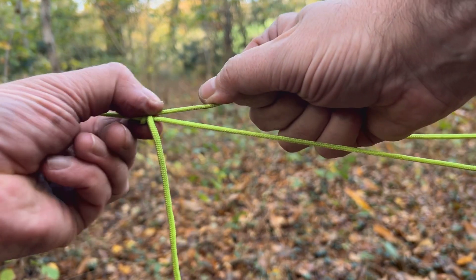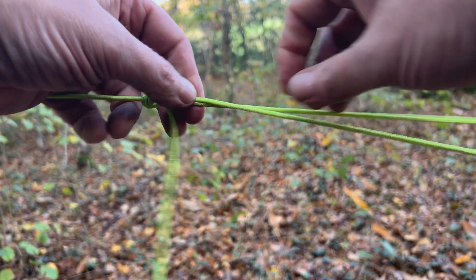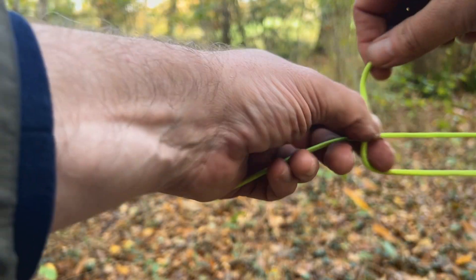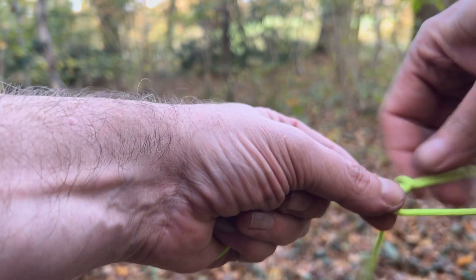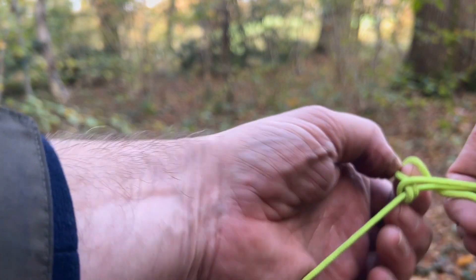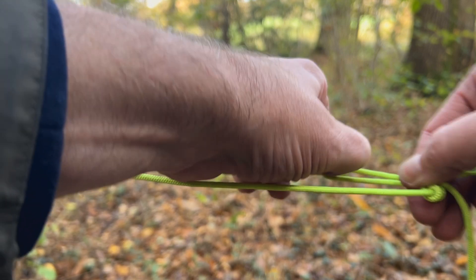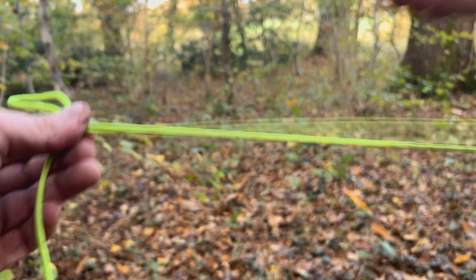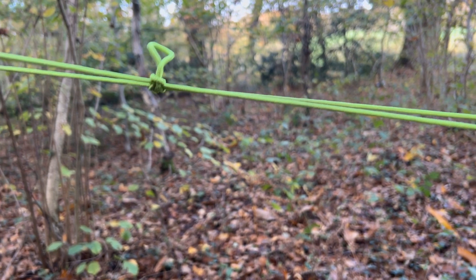Guy line hitch — that's quite a good knot. I'll show you again, it's a fiddly one. Start here: over the top, inside once, inside twice, and this one you go around the outside but put that through there. Pull it tight and there you have it — the guy line hitch. And of course quick release: bang, done.